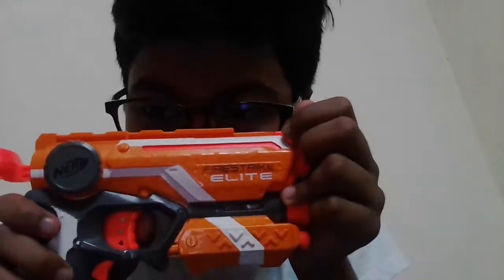Hey guys, Prado here, and today I'm going to show you my Nerf Gun. This is the Nerf Gun I bought last year for my birthday. This one is the Firestrike Elite Nerf Gun — super cool gun.